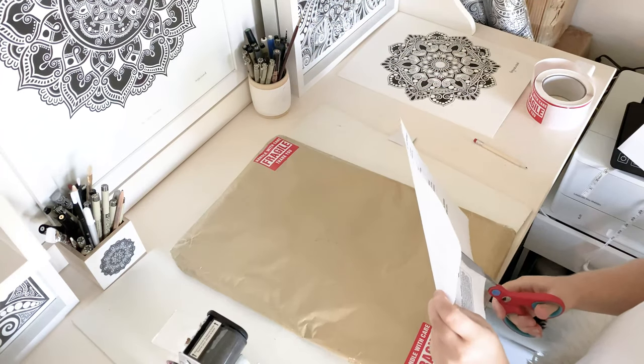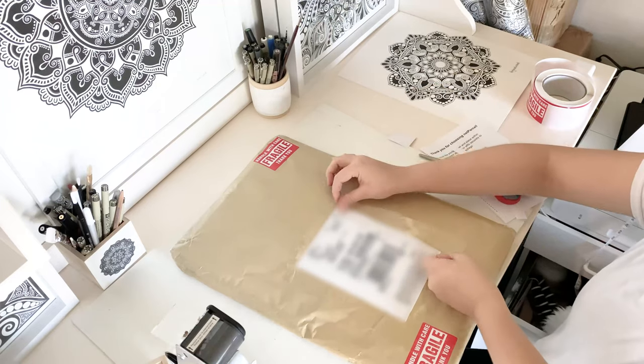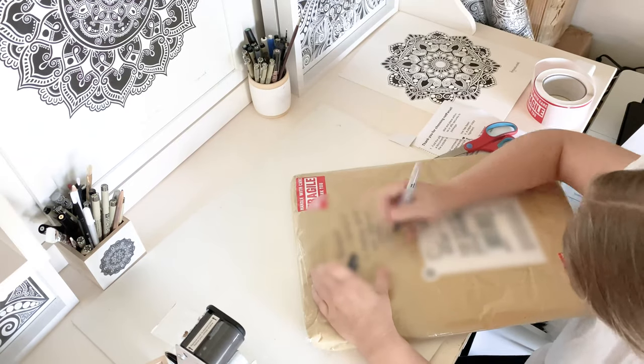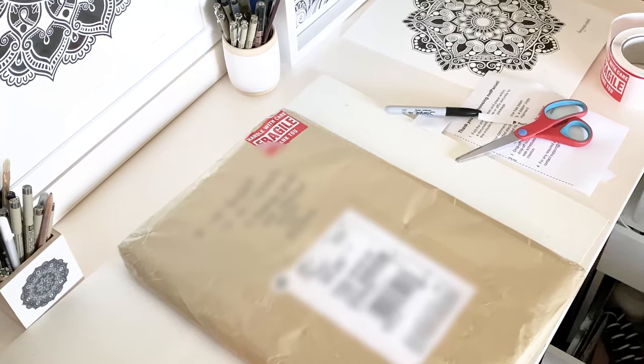Sticking on the label — I definitely need to buy a label maker, I just haven't got around to it yet. Leave a comment below if you have any more questions. I hope this video was helpful. Remember to like this video and subscribe to my channel for more art and art business content. Thanks for watching and I'll see you next time.